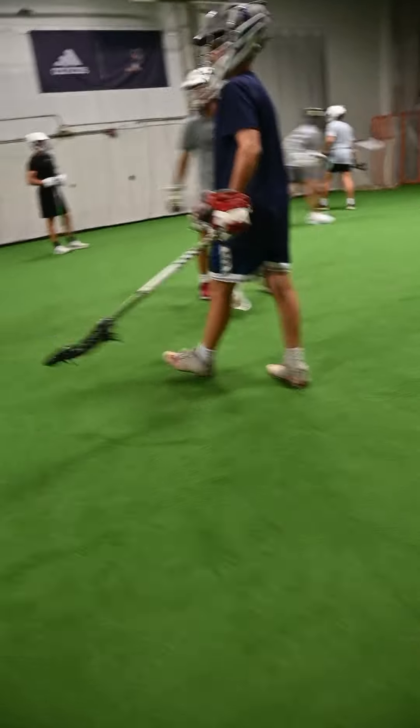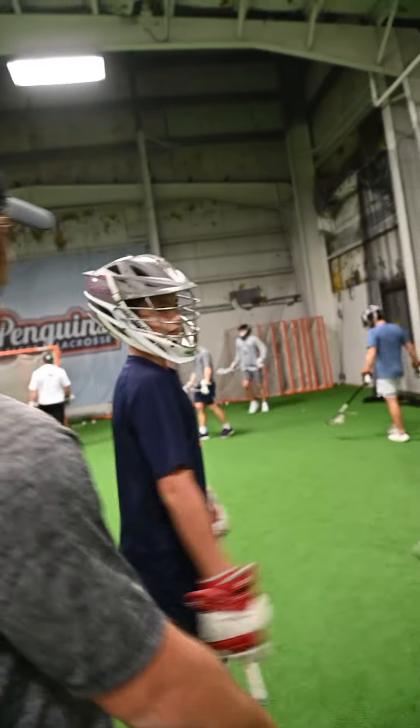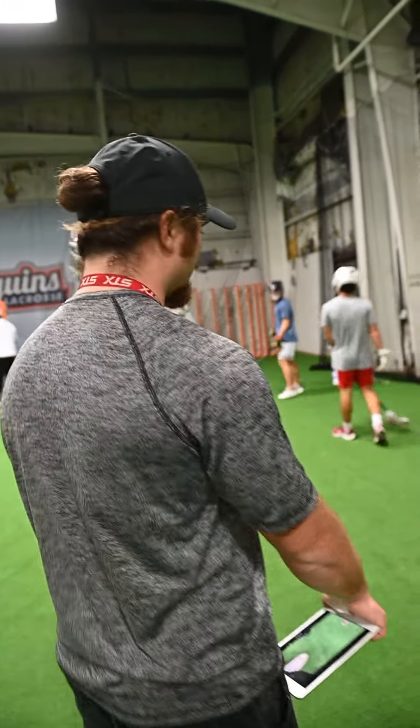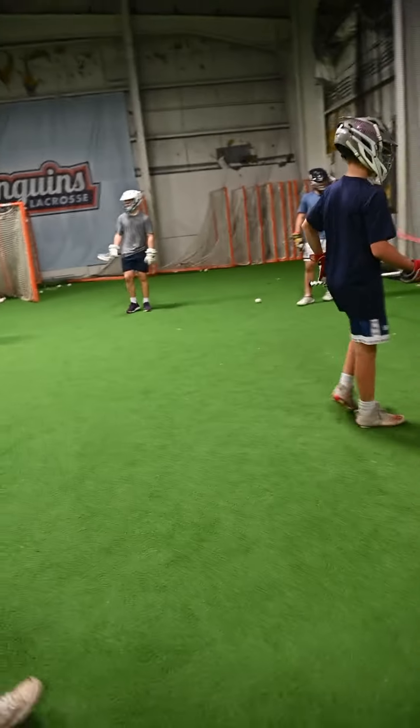Good job bringing that left hand. What am I going to tell you? It's pretty simple — don't hesitate. You had it, just yank it out.